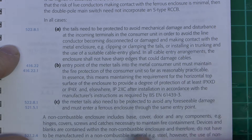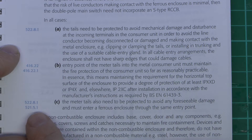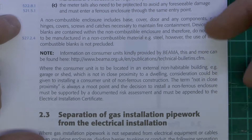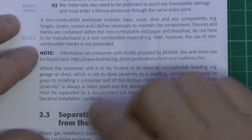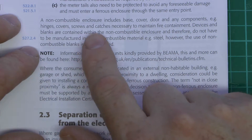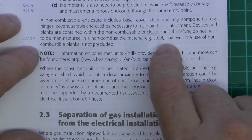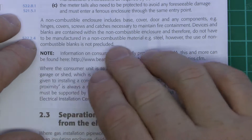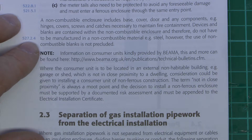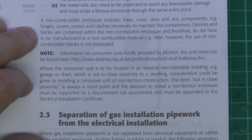The entry point of the tails should maintain the fire protection of the consumer unit as far as reasonably practical, meaning it will be completely enclosed with no big holes. The top case is going to have to have compliance to IP4X as that's one of the regulations here. The meter tails also need to be protected to avoid any foreseeable damage, and they must enter a ferrous enclosure through the same entry point, not through two separate holes. This particular part really is what the manufacturer had seen prior to this being published: the non-combustible enclosure includes the base, cover, door, and any components including hinges, covers, screws and catches. Devices and blanks are contained within the non-combustible enclosure and therefore do not have to be manufactured in non-combustible material, though the use of non-combustible blanks is not precluded.